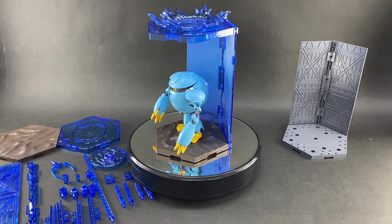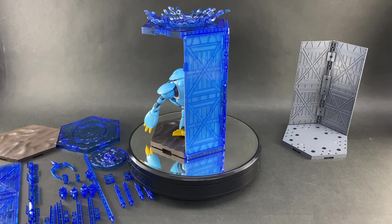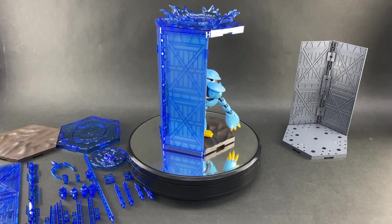Hey guys, welcome back, Todd here again with HobbyLink Japan, or HobbyLink.TV depending on where you're watching. It is time for another review. Now if you're into anime at all, this is kind of what I would consider to be a filler episode, because we're not looking at a specific kit. Instead we are looking at another new customized scene base — this is going to be the Waterfield version, which was just released last week.